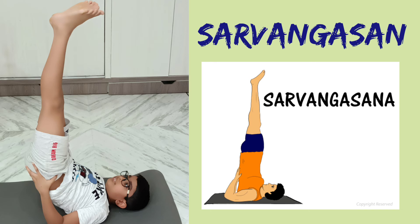Shoulder stand pose or Sarvangasana. Lie on your back and lift your legs upwards. Raise your hips, supporting them with your hands. Keeping the legs straight, try to balance your body on the shoulders. Hold this pose for half a minute. Slowly come back to the starting position by bending and lowering the knees, then bring down the hands and the back.